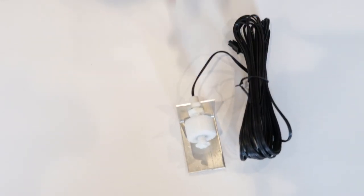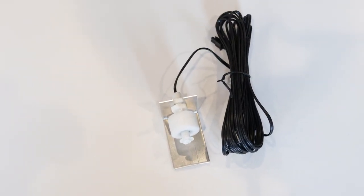The first sensor we will be covering today is the micro float switch. It comes with a standard 15-foot length of cable and it is great for applications where you want to know a high water level condition.